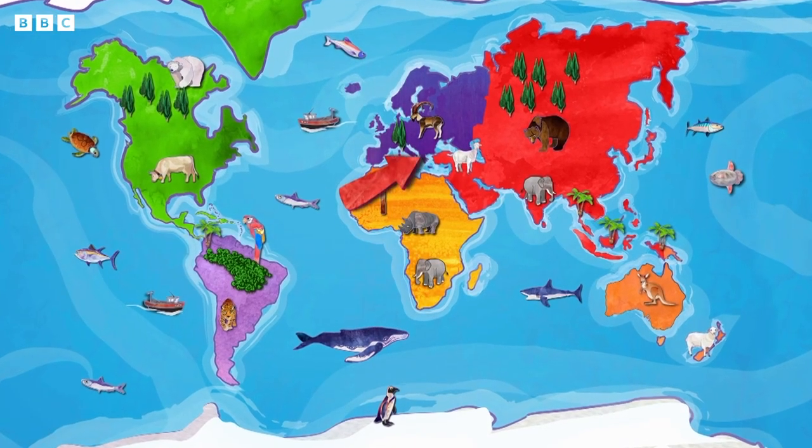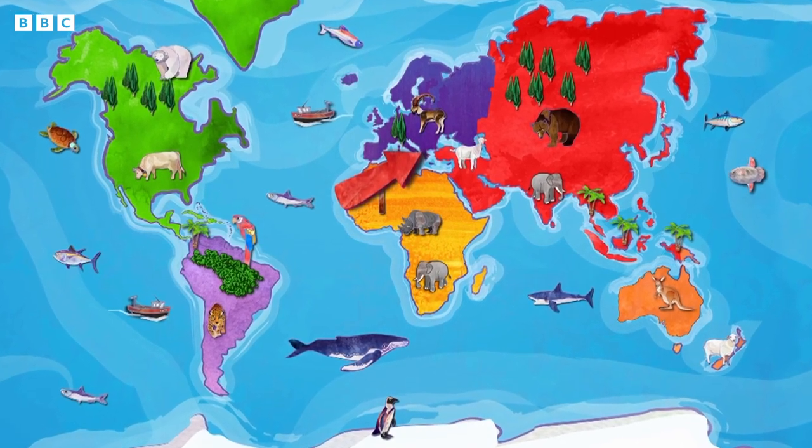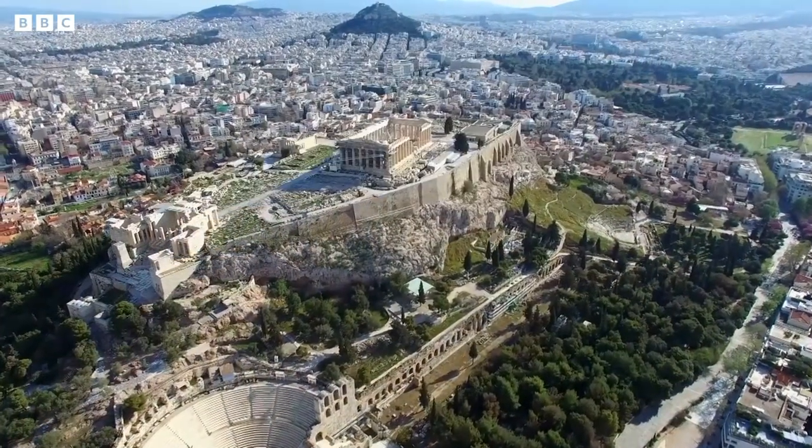Valentina's mum's family are Greek and they come from Greece. Greece is a small country in Europe, made up of a mainland and lots of islands. It's one of the oldest countries in Europe and the capital city, Athens, has been the centre of Greece for thousands of years.